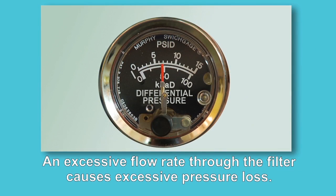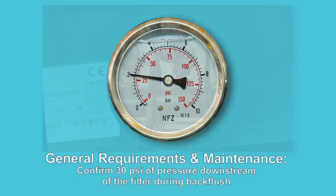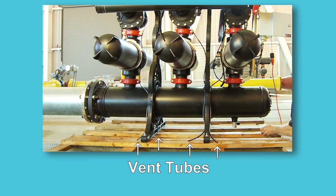If the pressure difference remains high, check to see if the flow rate is too high. For general requirements and maintenance, begin by confirming there is 30 psi of pressure downstream of the filter during backflush. All vent tubes need to vent freely to atmosphere without any backpressure.